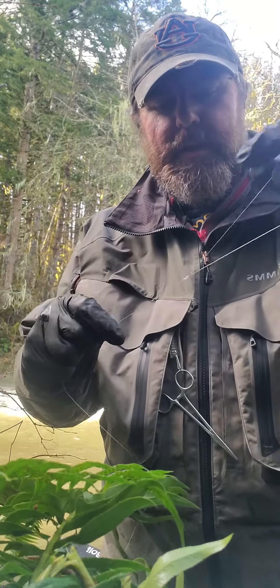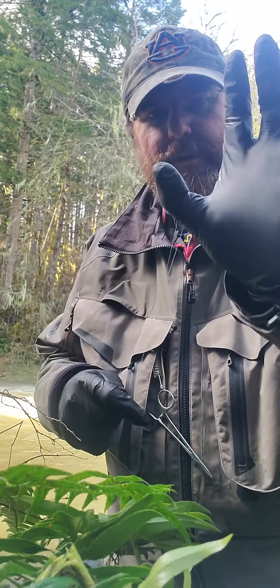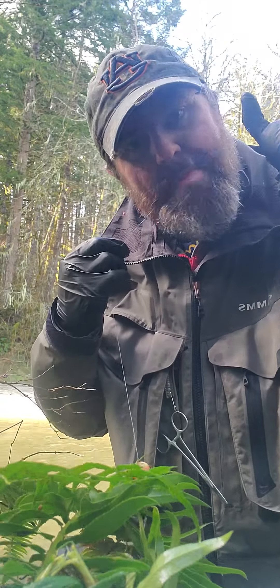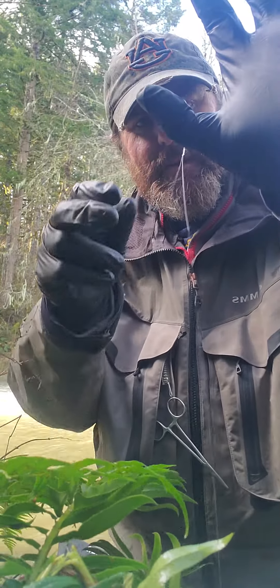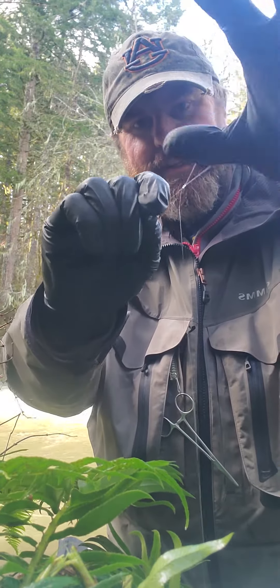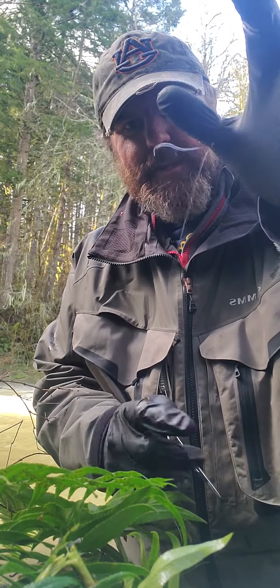So this is called the Duncan Loop. I'm going to make a loop, and then hold those two lines together. Make a second loop, like that. Just loop it out of the way with your fingers.